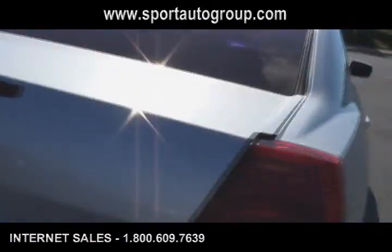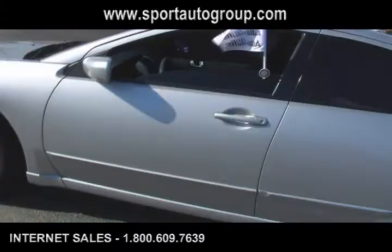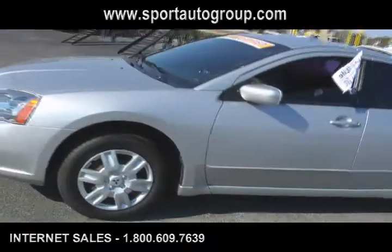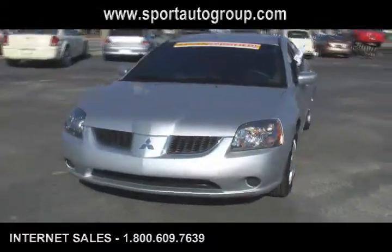Coming around the back side here, we're going to look at the last tire and then we'll get right into the video walk around. This is a really nice conditioned Mitsubishi Gallant — this is a 2006, it's silver with a black interior.